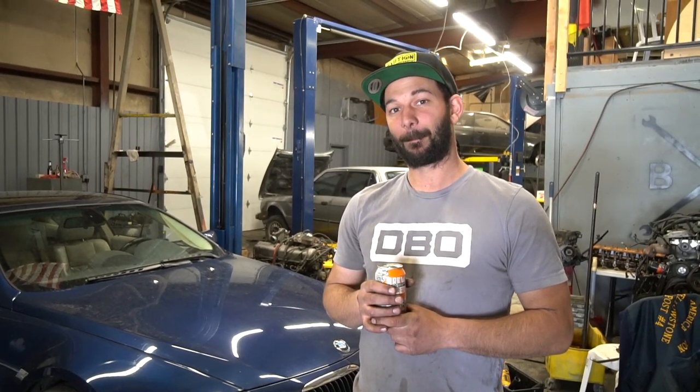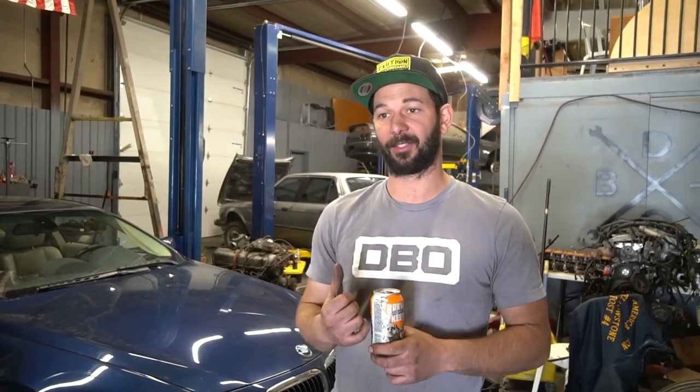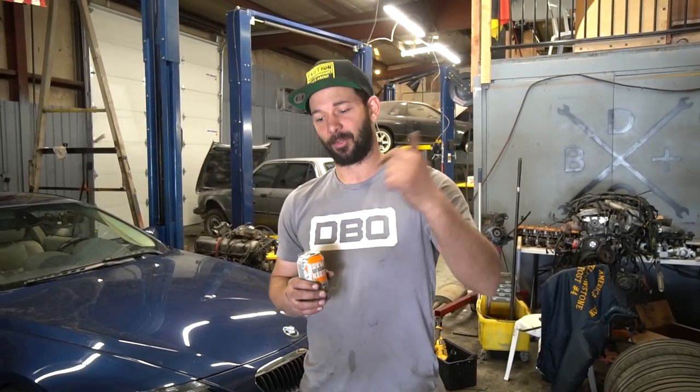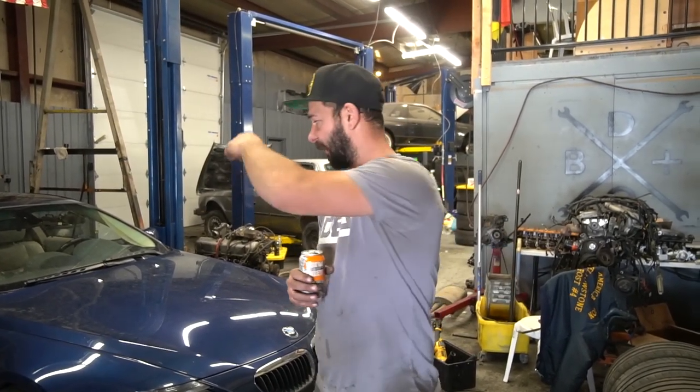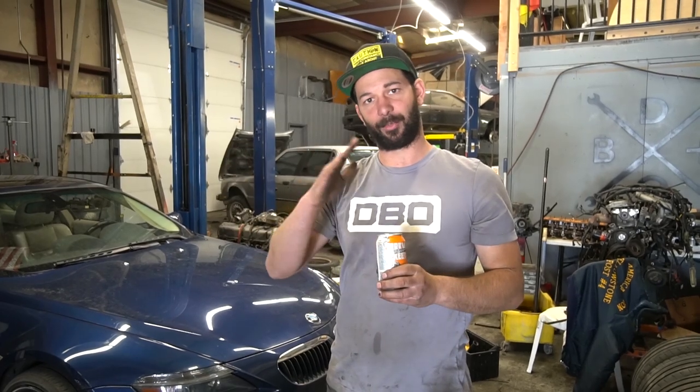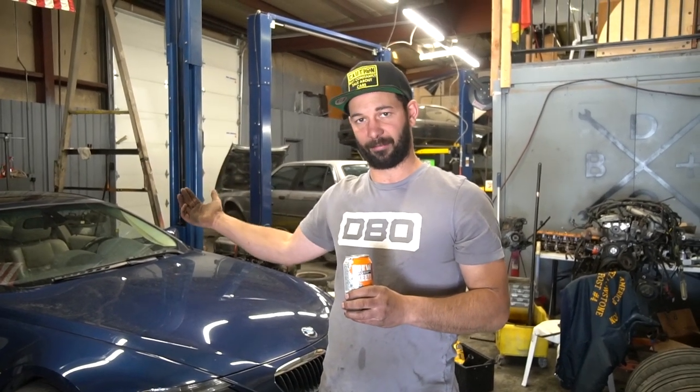Also the M5 diff is in it — so we went from a 3.23 open diff to a 3.62 LSD, and let me tell you, this is an entirely different car. It has the M5 axles too. I ended up finding an M6 driveshaft on eBay for like $117, so I bought that, used the front half from this car and the rear half from the M6, and that made it the proper length for the larger diff.